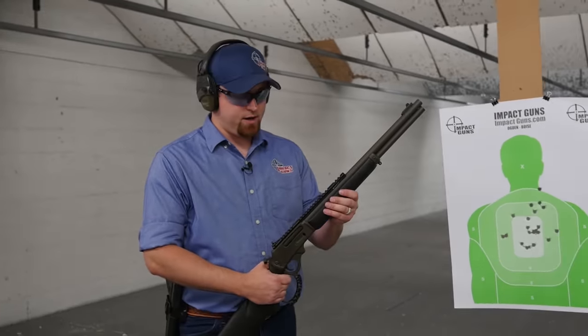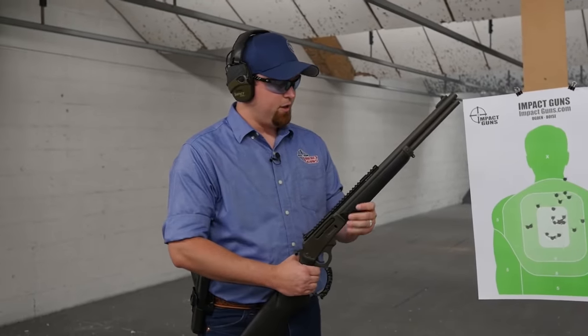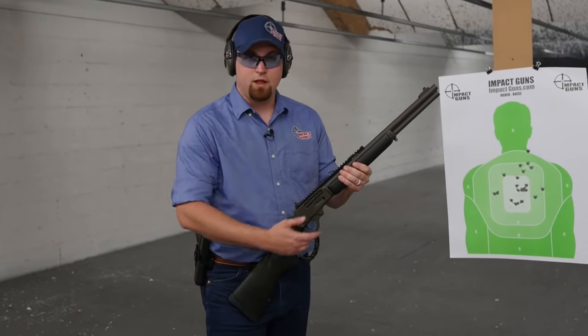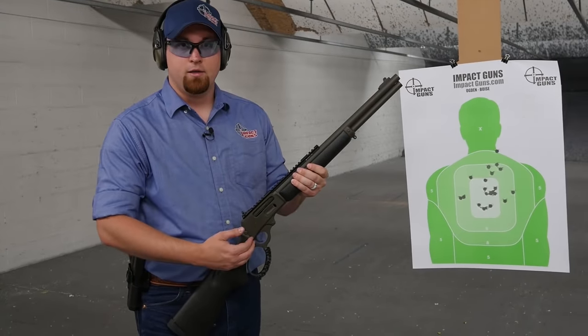Alright, so we just got done shooting this Marlin 1895. Overall impression — really great. Really good shooter, very smooth. You can definitely tell that there has been work done to the action. The lever moves very smoothly, action cycles real nice. And the trigger — that happy trigger on there — really crisp, really smooth.